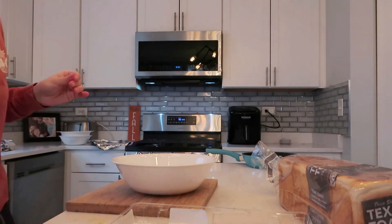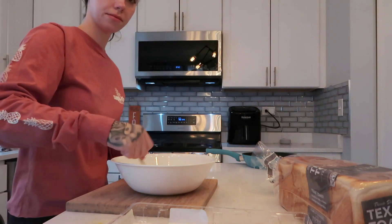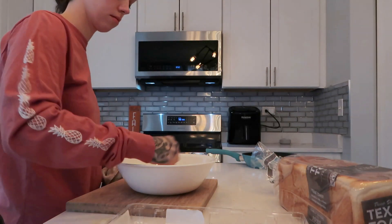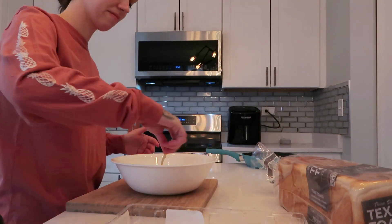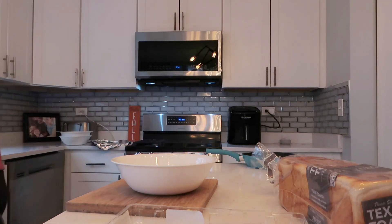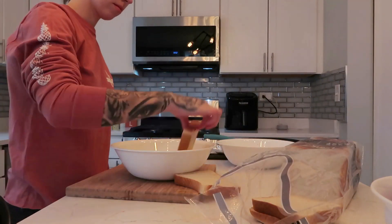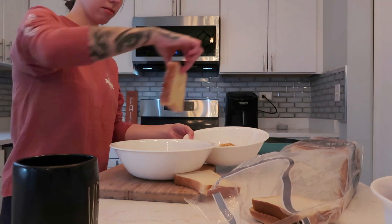I add a little bit of vanilla to mine and mix it all up. I needed another egg apparently, so I mix it all up and add another egg. This is really important — I use Texas toast because it's thicker and just better in my opinion.